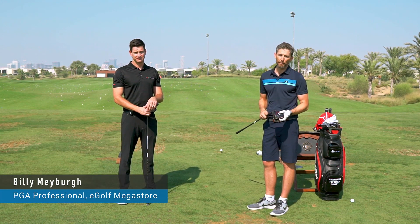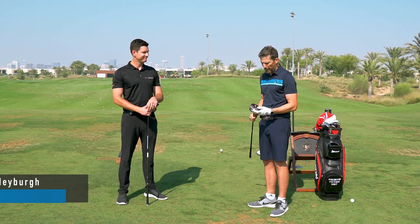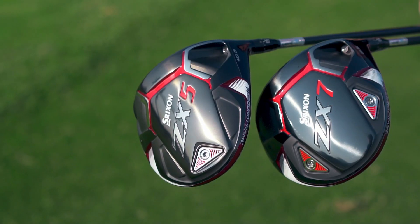I'm joined by Billy Mayberg, custom club fitter for E-Golf Mega Store and PGA professional. Billy, give us your overall take on some of the features of this driver.